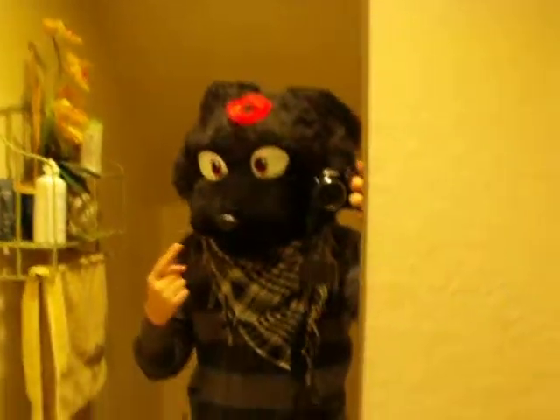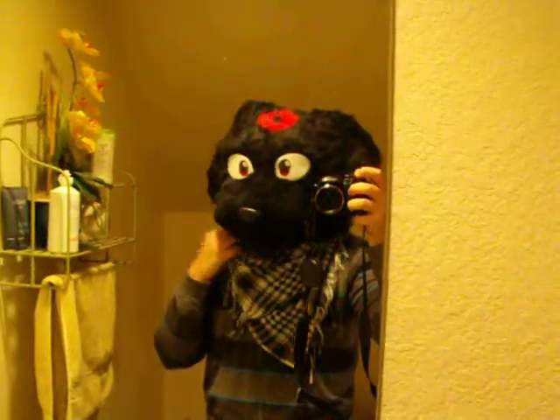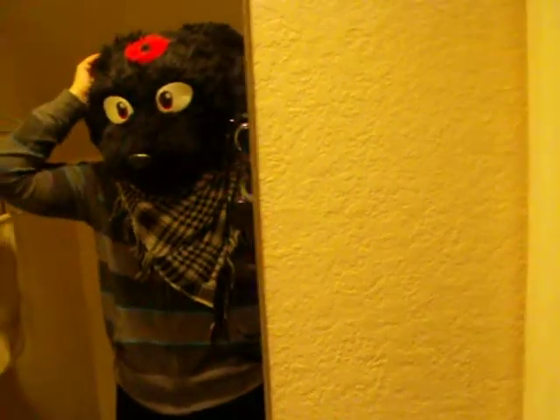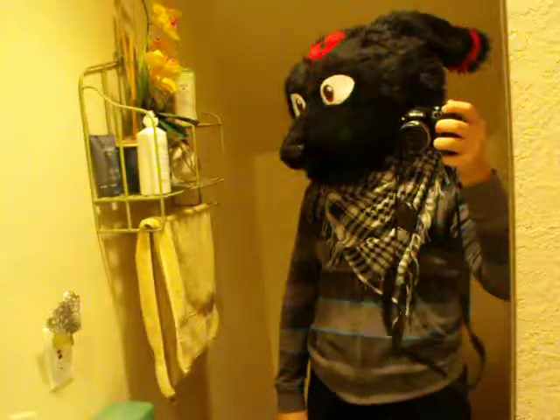Alright guys, this is just to prove that Umbreon does have new eyes now. My friend — I let him wear it and he kind of broke it. There was a big hole here. It's been sitting in the closet so the ears are kind of deformed, but I was going to change them anyway. Or just keep them down because I'm lazy. And it's an Umbreon.